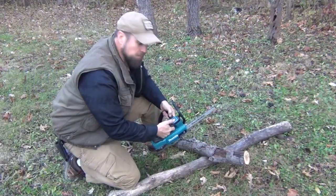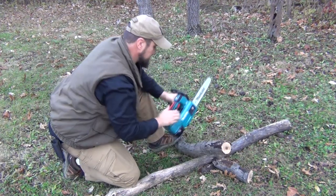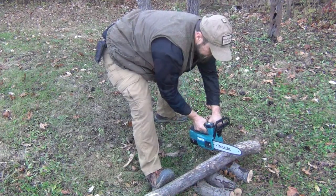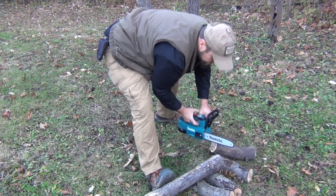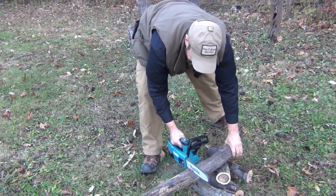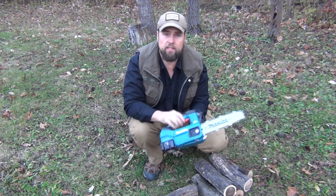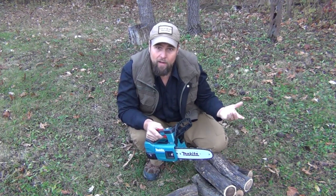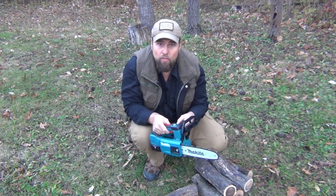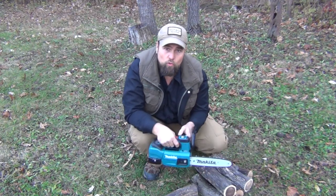I'm going to show you how well it cuts. And just in case you think that's easy, that's a piece of walnut. So as you can see, having the ability to process firewood with something like this from a portable battery, and something that you can charge up using the power of the sun, is just an incredible thing to have in a survival situation, living off-grid, or if there's a storm that comes through.